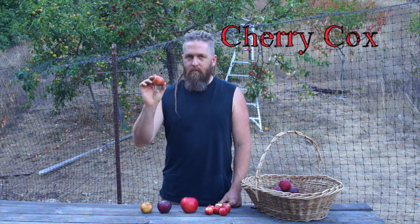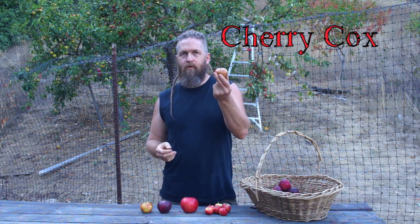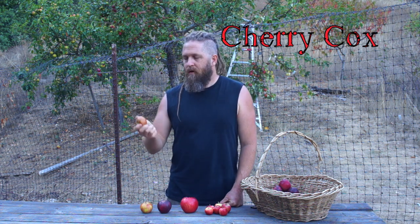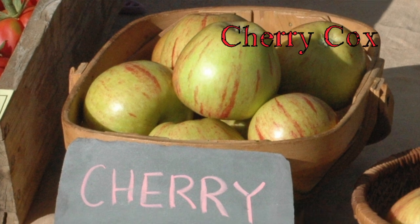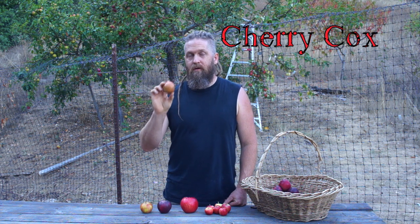Let's talk about a few of these apples. First, Cherry Cox — that's C-O-X. It is a sport of Cox's Orange Pippin, meaning one bud on a Cox's Orange Pippin tree mutated and produced a different fruit. It has some characteristics in common with Cox's Orange Pippin, but unlike it, Cherry Cox does well in my climate. Cox's Orange Pippin is often claimed to be the best dessert apple in the world. In a good year, Cherry Cox has a strong cherry flavor, reminiscent of cherry cough drops almost, but in a good way, along with other complex fruity flavors. It has a good acid-sugar balance and is excellent eating, though it doesn't keep very well.